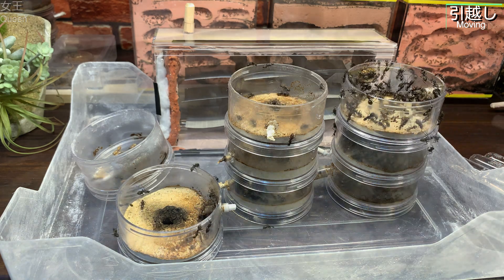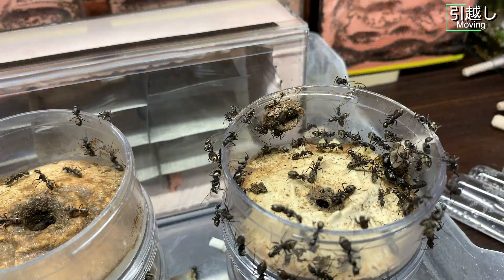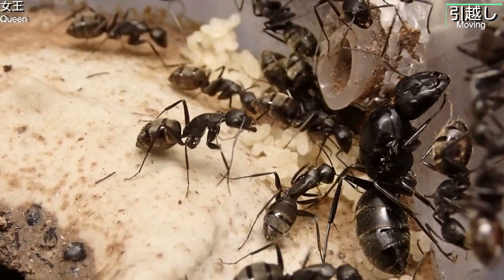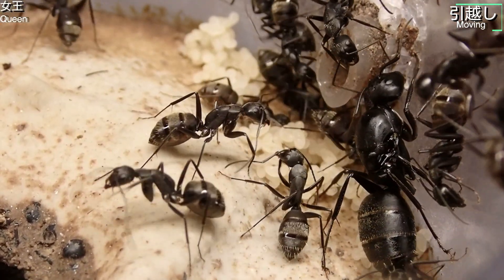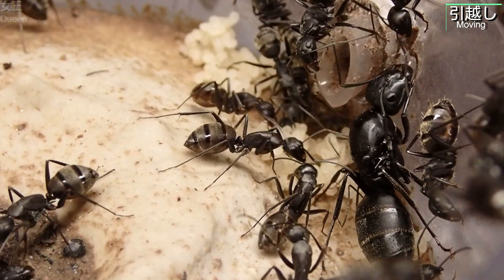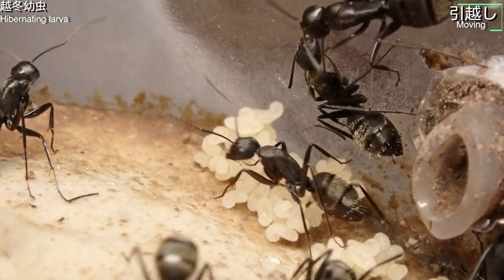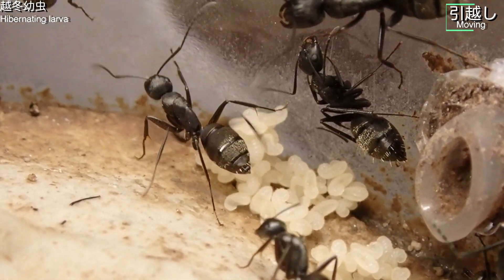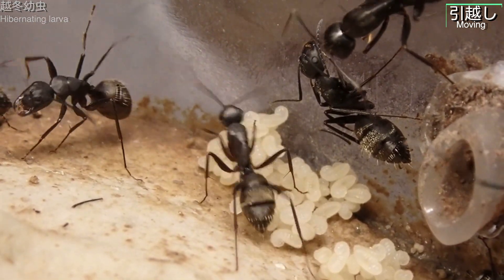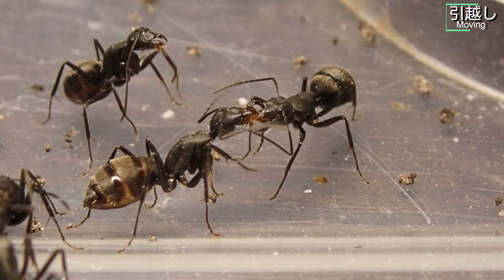蓋に付着した汚れが確認できます。食べかすか排泄物か、結構しっかりとこびりついています。右側のケースに注目すると女王が現れました。久しぶりにお目にかかりました。越冬幼虫もはっきり見ることができて嬉しいですね。栄養交換をするワーカーの姿も見られます。